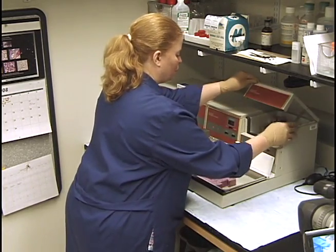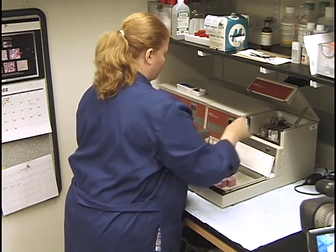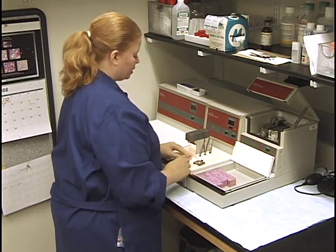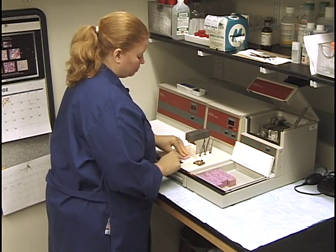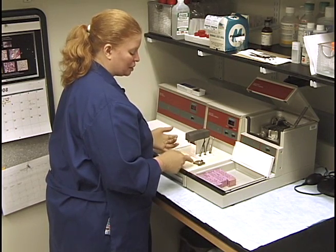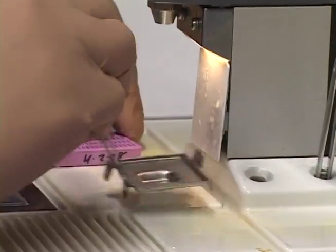I never open more than one cassette at a time, and if you heed that rule it will save you someday. The reason is that if a little sample jumps out into another cassette — which can easily happen — you won't know which cassette or what tissue was in that cassette. To avoid that, just only open one at a time.